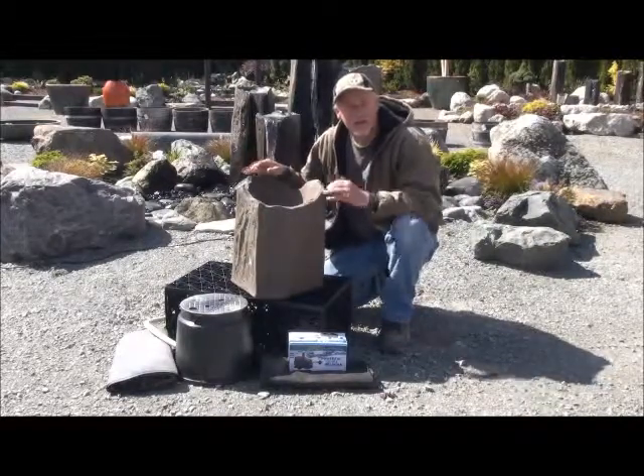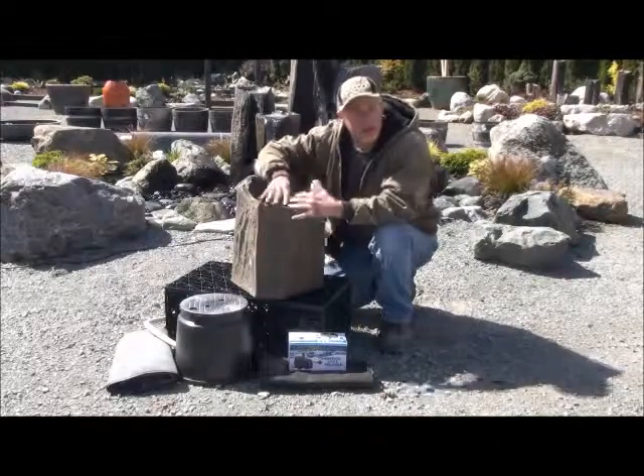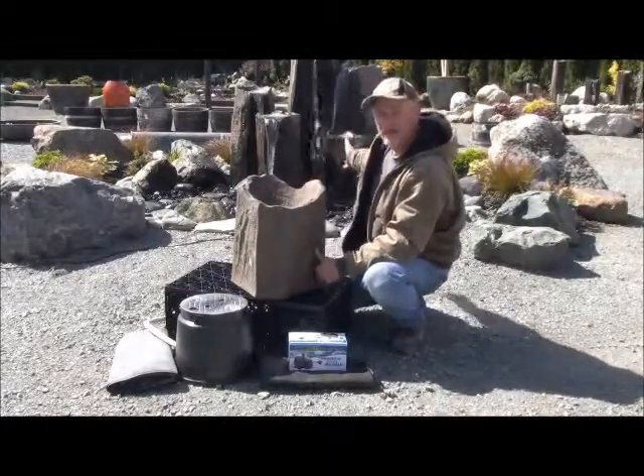They're easy to install. When they're running, water actually pools up and overflows like a little waterfall. Similar to the waterfall rocks we have in the back, this is the 5-rock column kit.